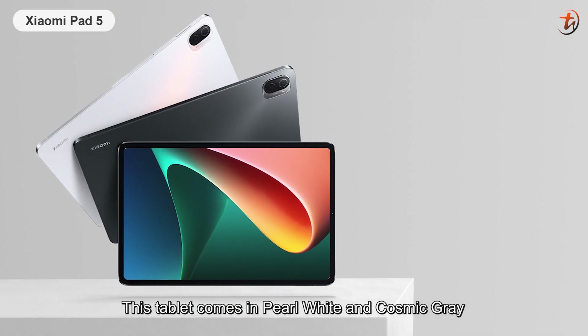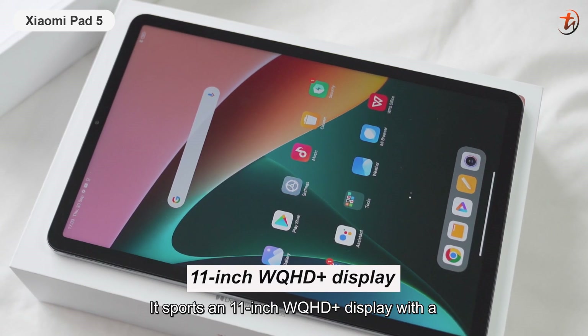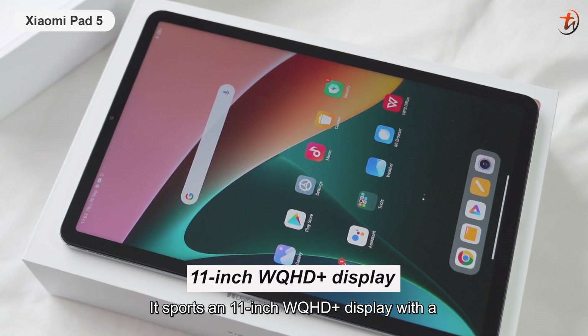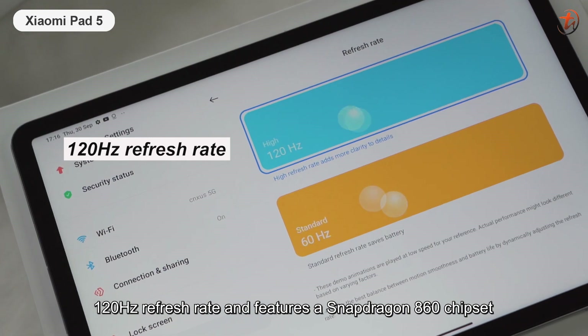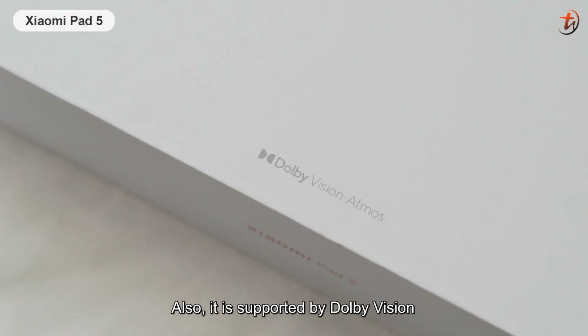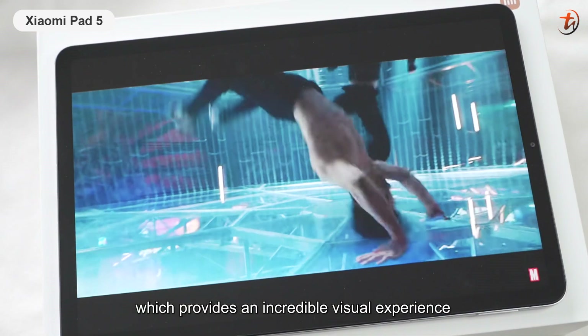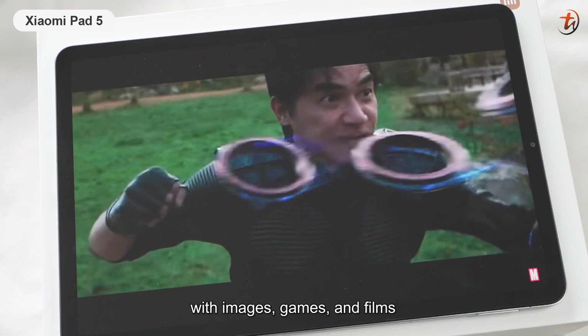This tablet comes in pearl white and cosmic grey color and weighs 511 grams. It has an 11-inch WQHD Plus display with a 120Hz refresh rate and features a Snapdragon 860 chipset. It is also supported by Dolby Vision, which provides an incredible visual experience with images, games, and films.